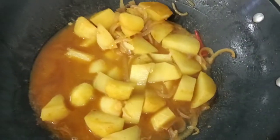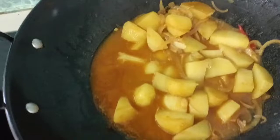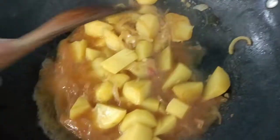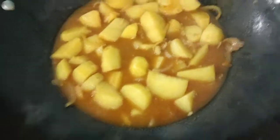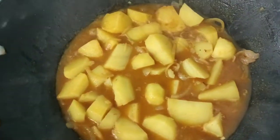Here's how it looks. I already added water because it was really dry. It's already just soft, so I'm gonna add our pumpkin.